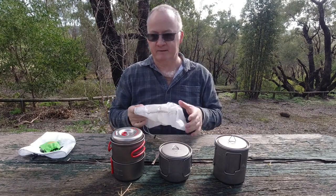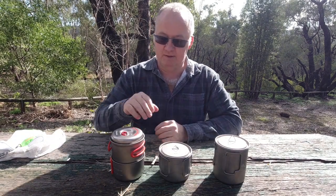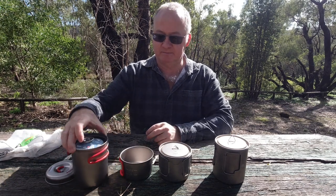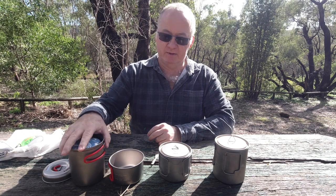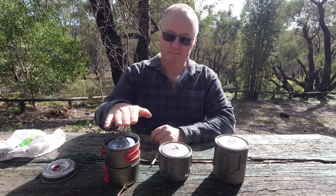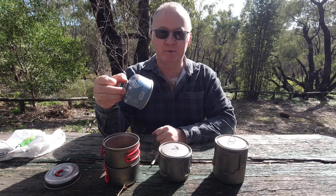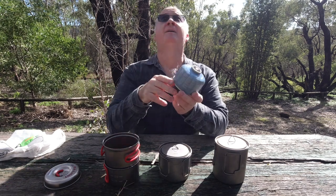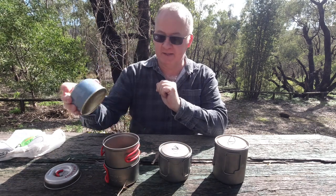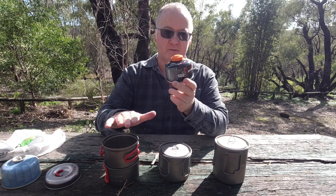Well I found something different here, so it all depends on how you're going to pack your pack. This one: lid on top, 750ml pot, 400ml cup - now the cup sits on the outside of the pot, not the inside like the other two. Inside this pot, once I took the lid off, we've got one 100g gas canister and a second 100g gas canister, so we can fit two inside this pot here.